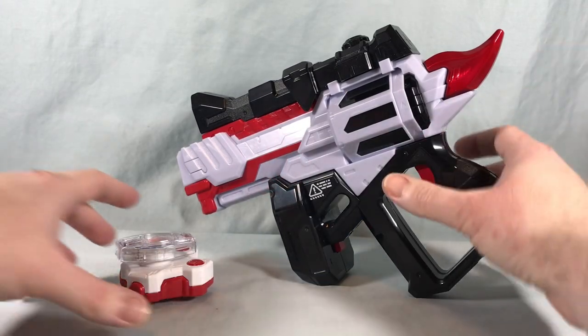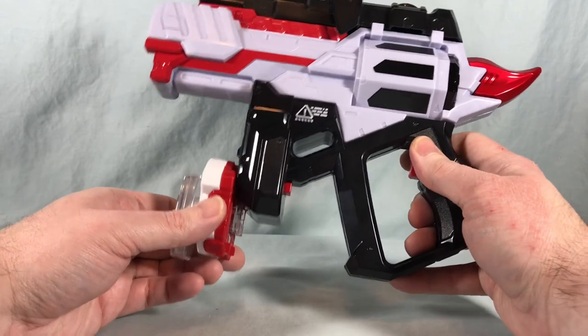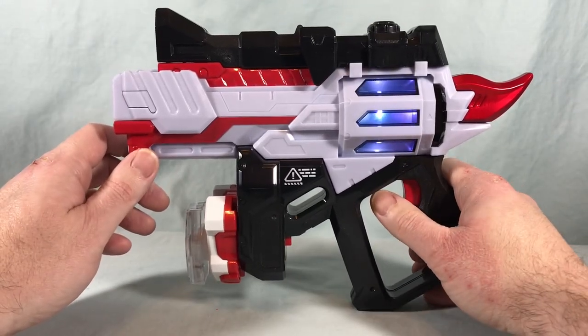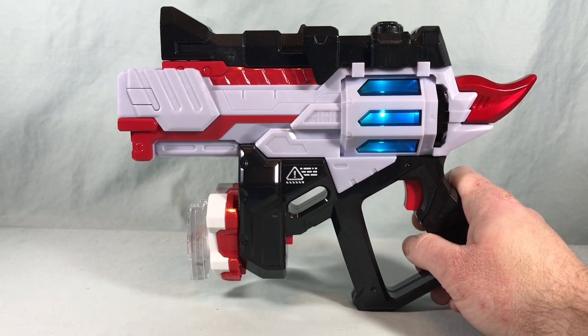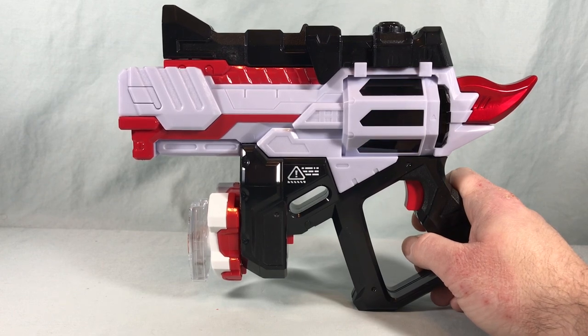And even though we almost certainly know the outcome, I'm going to go ahead and try it with the Magnum Shooter 40X. Coming Rider. Tactical Blast. Yep, just like all the others.